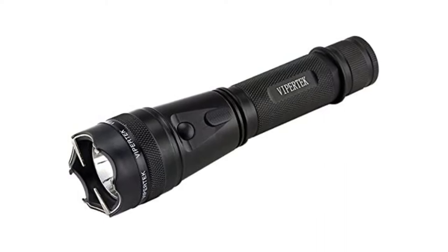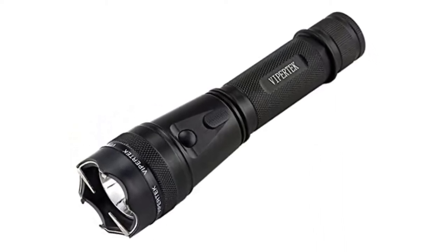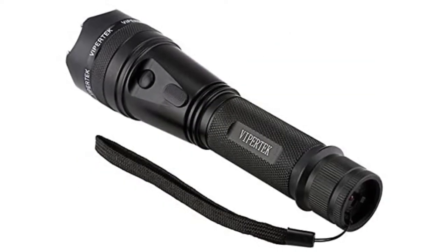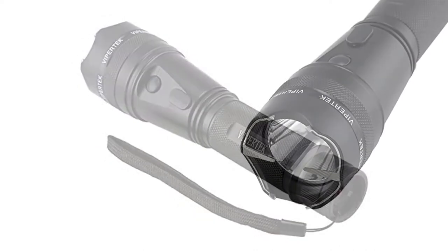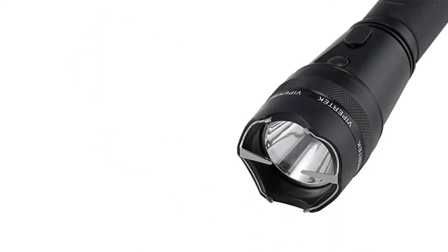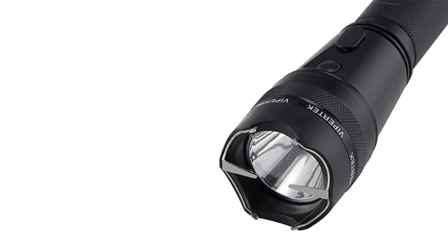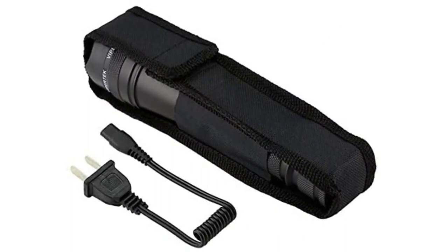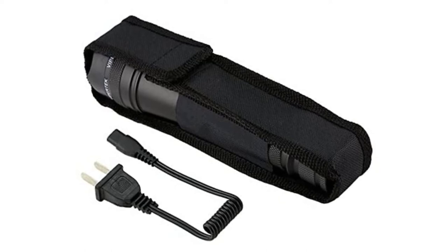While flashlights are usually a secondary feature on stun guns, this gun does the opposite by taking on the looks and functionality of a tactical flashlight. Because it looks like a flashlight, it's less likely that an attacker would swipe it right away, giving you more time to defend yourself. It comes with a rechargeable battery so you don't need to buy replacement batteries. Additionally, the flashlight is brighter and more useful than other stun guns, making this a great pick to accompany you on an evening walk. It's not going to last as well as a dedicated flashlight, but it can free you from carrying extra items.